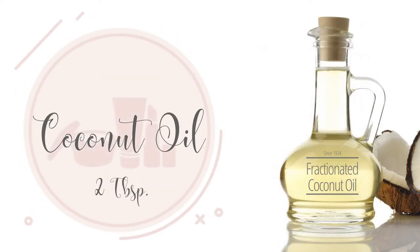Two tablespoons of fractionated coconut oil. Coconut oil is deeply moisturizing and absorbs quickly. It's an antioxidant and is antifungal.